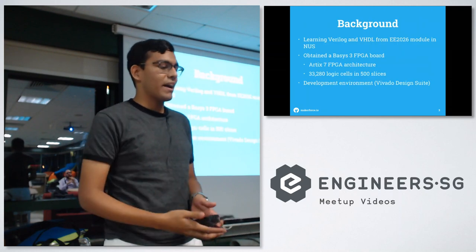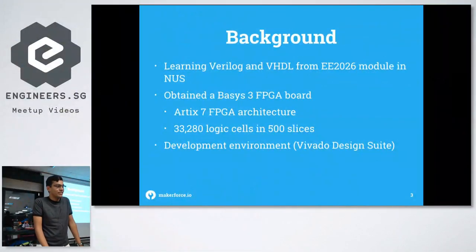Just some background — I've recently been learning Verilog and VHDL because of the E2026 module at NUS. During the module they pass you a Basys 3 FPGA board, which uses the Artix 7 architecture and has a whole bunch of logic cells. They also teach how to use the development environment with Vivado Design Suite, which is a bit old but it works.